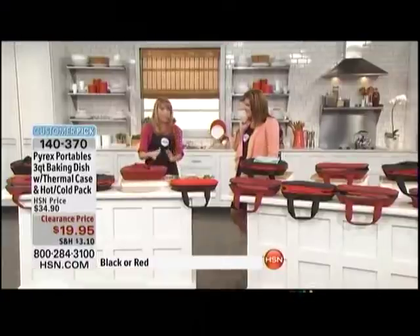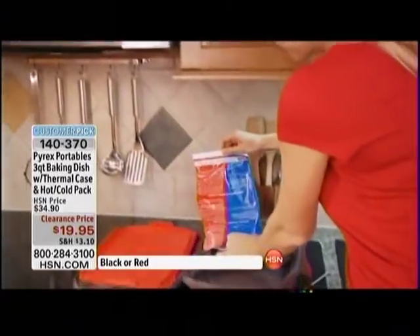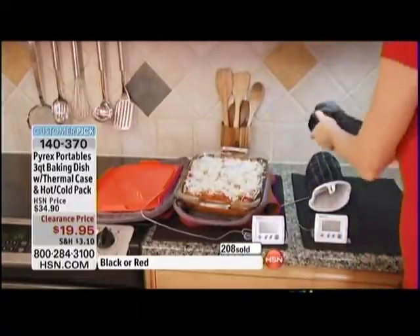You want to keep your foods at the temperature they're meant to be kept. With the alternative foil tin, how do you touch it? You try to wrap it in a towel and it slides everywhere. With this, it's not hot to the touch because you have that thermal bag — that barrier, that protection. You're not burning yourself, and if the kids are in the back seat with it you don't have to worry.